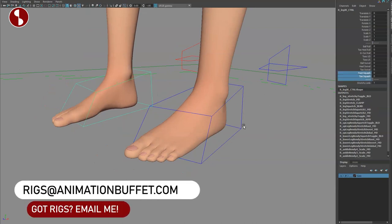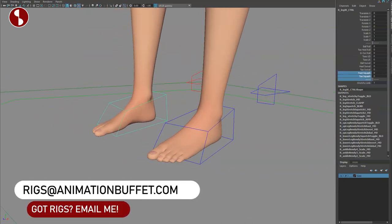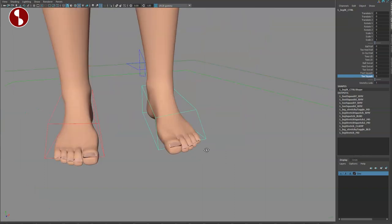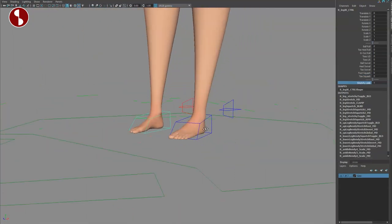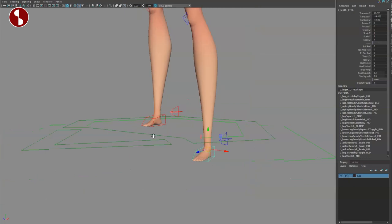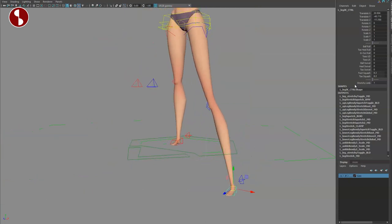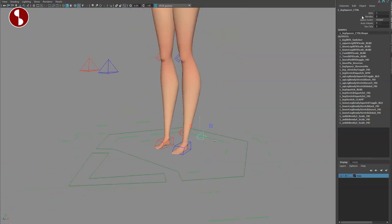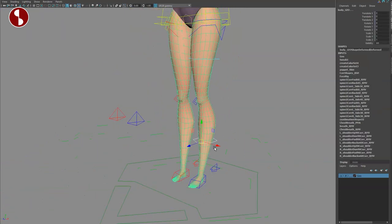Getting closer you can see foot squash and toe squash. As of now it's not really working in this pre-release version, but if you go back to Apollo you can see what it's doing — this is your foot squash, this is your toe squash. So when you download and buy it, it is there. Stretch limb is on; I can grab this and pull it all the way down, and you can turn that on or off.